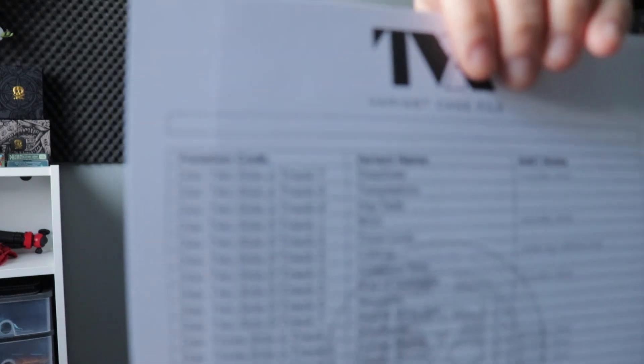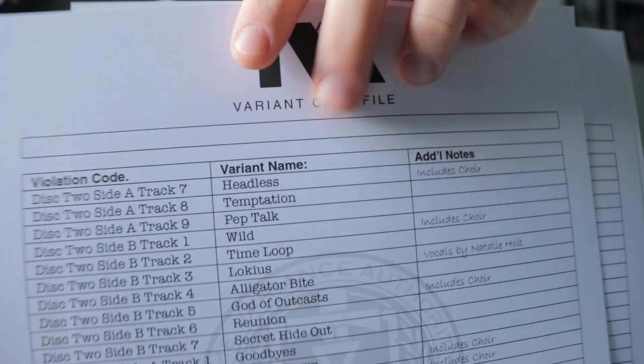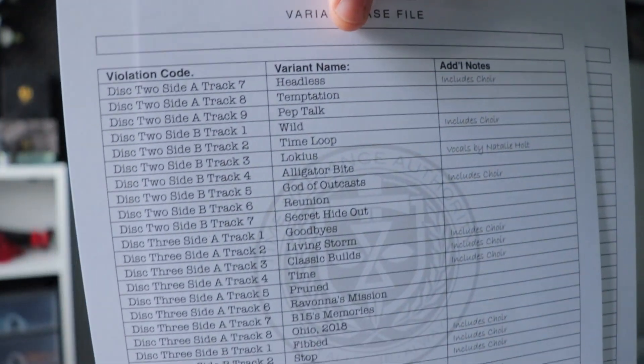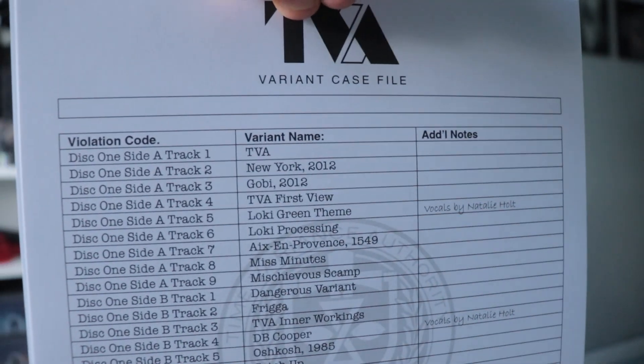So variant case files — they give you it with the violation code, which is actually tied to the tracks themselves. You can see all the extra little details that they put on them there, which is such a lovely little touch. That's just one page, and then the second page as well.